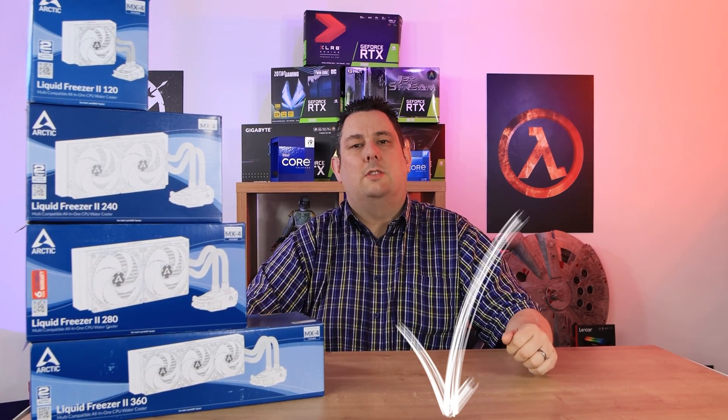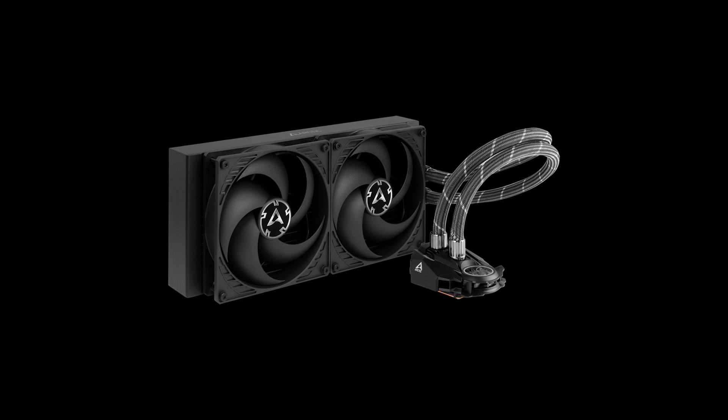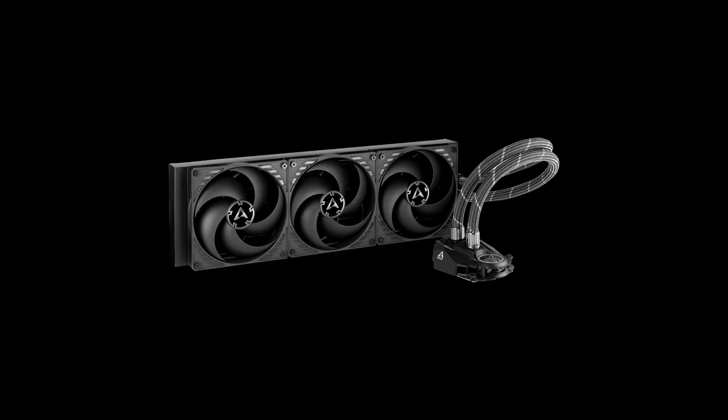The test setup used an i9-12900K processor as well as an i7-12700K Intel processor. Both of these processors use a lot of power, which means they get very hot under full load, but when not under full load they are actually very efficient due to the core layouts on them. All testing was done on the same machine — the only difference was swapping out the CPU and cooler depending on the test. We were disconnected from the internet so nothing could interfere.